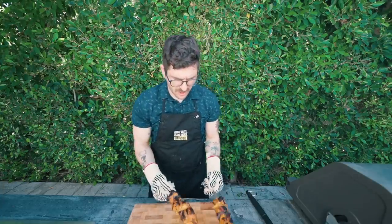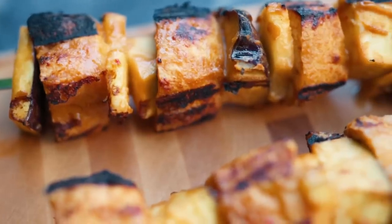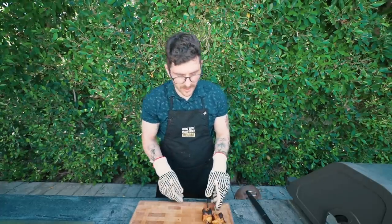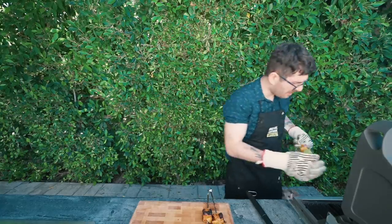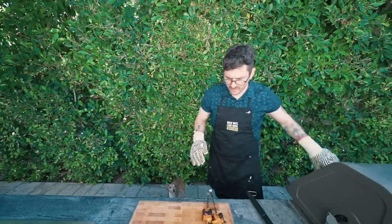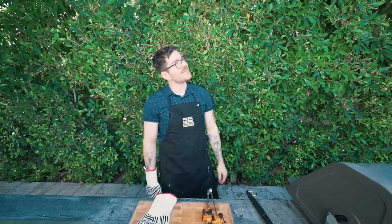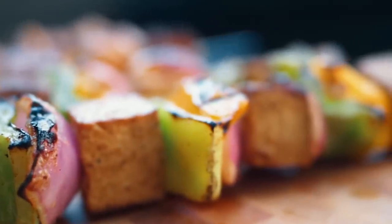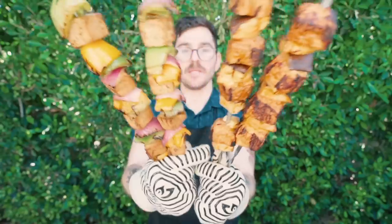We've retrieved the Thai peanut kebabs — the backs are a little charred but I love crispiness, and they look pretty good to me. We're still waiting on the other kebabs to finish. Maybe a couple more minutes — this tofu is a bit more dense and takes longer to cook than the Asian puffy soybean cake tofu. These are looking so nice. We got some kebabs!